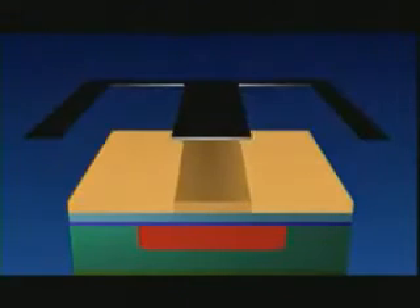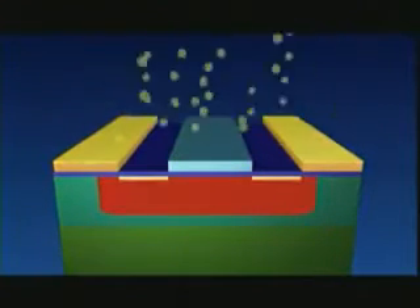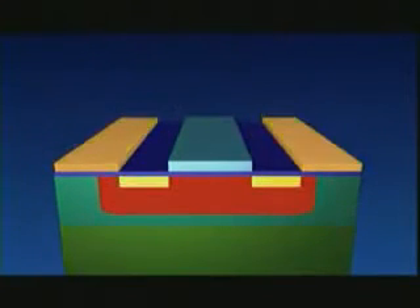A new silicon layer is applied over the oxide layer, and once again a layer of lacquer is applied, exposed, and developed. The silicon which is uncovered by this process is then etched away. Another series of treatments involving lacquering, exposure, bombardment with atoms which penetrate the silicon, new oxide layers, et cetera, is performed, until the whole pattern is complete in all its layers.